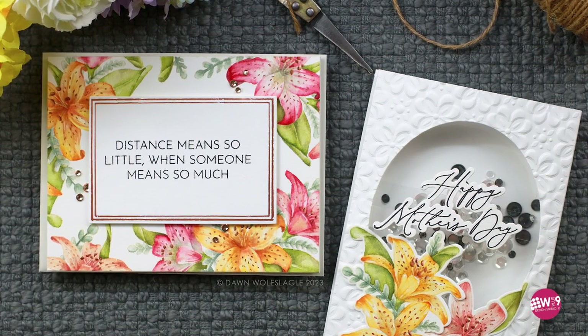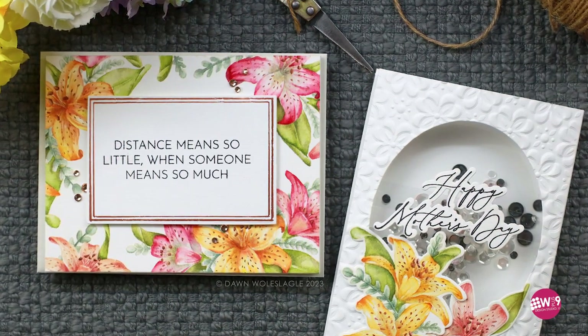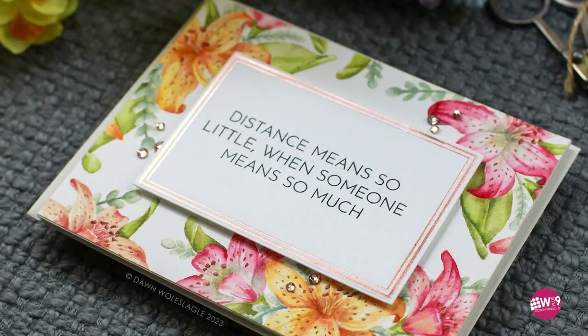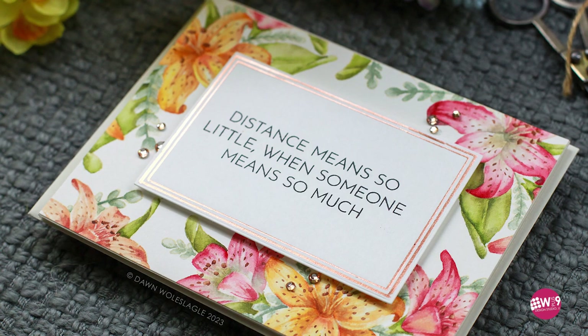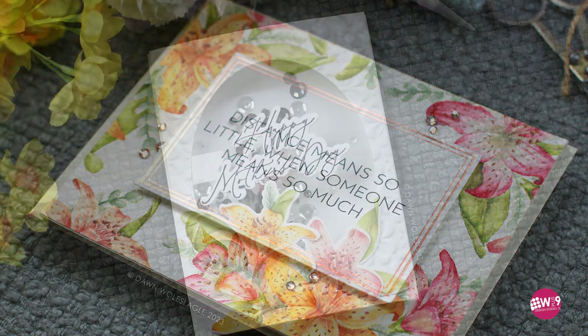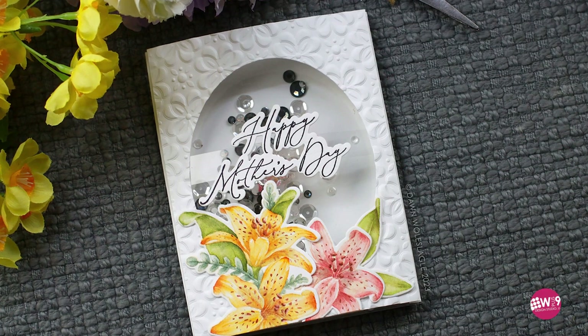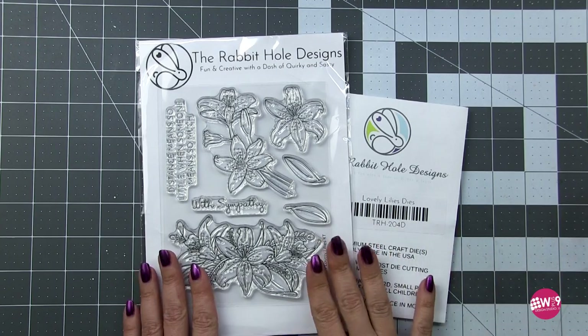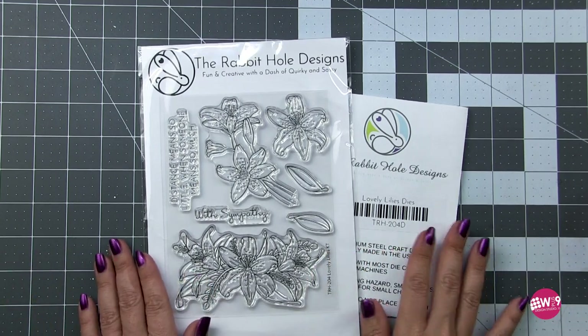Hello and welcome, this is Dawn. Today I have a very special video for you. I'm going to apologize in advance if I seem all over the place because I am super excited to share with you guys my best friend Kelly Taylor's very first stamp set. I might ramble, I might gush over her, and I might be all over the place, so I'm gonna apologize first.